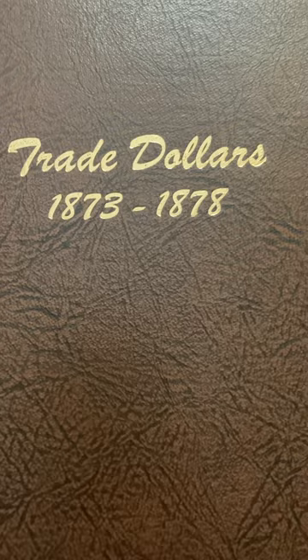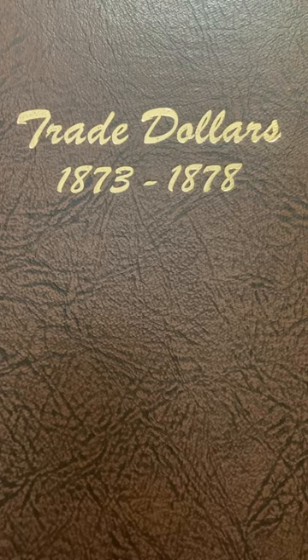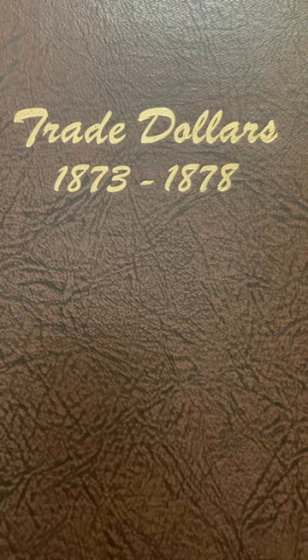These trade dollars were struck mainly to compete with the Orient. Countries from the Orient didn't want to accept other United States coins because they didn't have as much silver as the ones that circulated in the Orient. So these United States trade dollars were struck specifically to trade with the Orient.